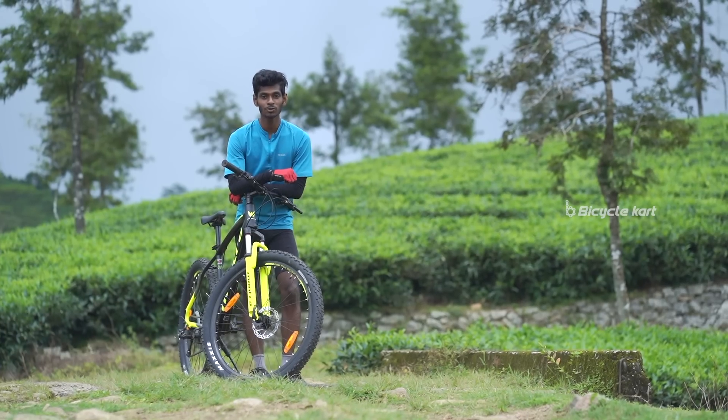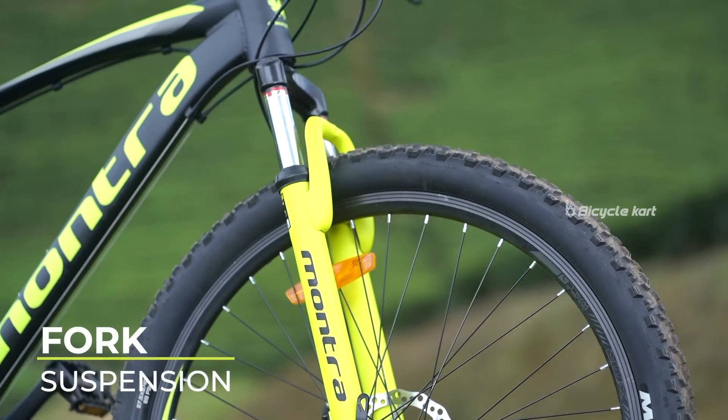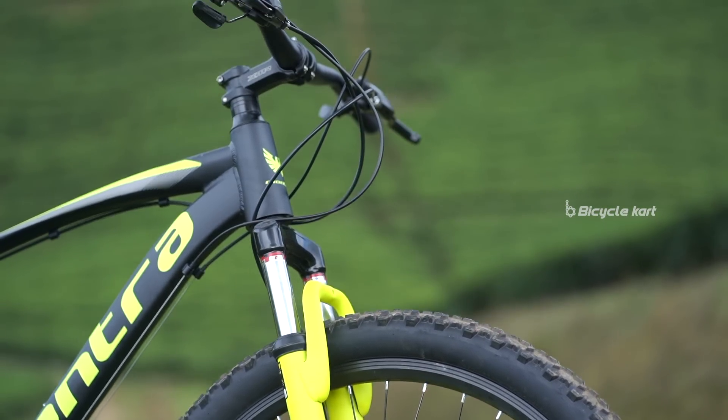The Zoom suspension fork performs extremely well on all types of terrains, and it has a smooth 80mm travel which gives the rider the confidence to accelerate and pedal better.